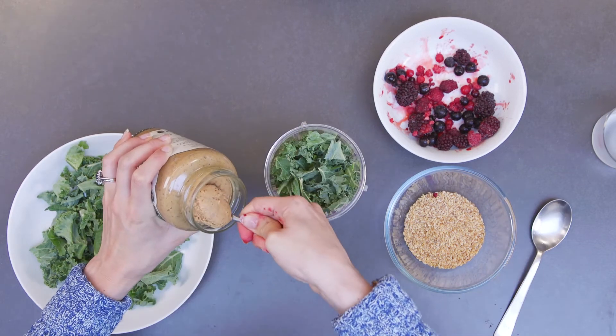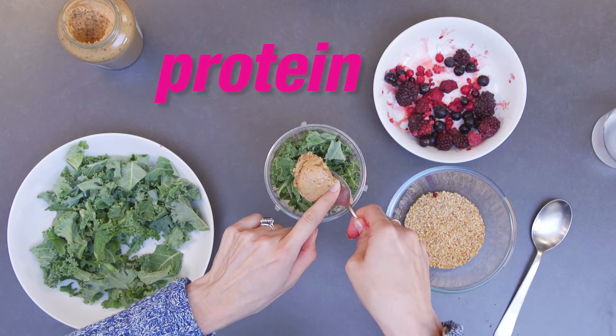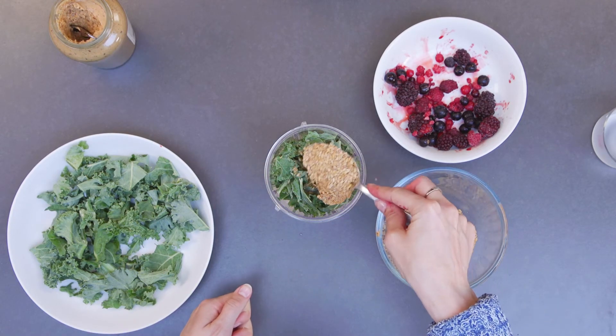Add one large teaspoon of peanut butter — that just helps to make sure there's plenty of protein in the smoothie recipe. The last ingredient to add is some flax seeds.